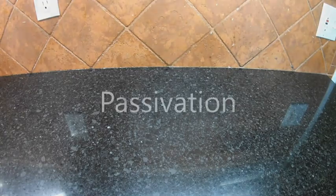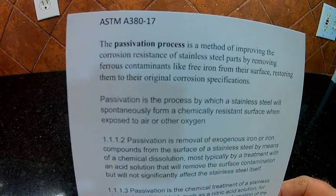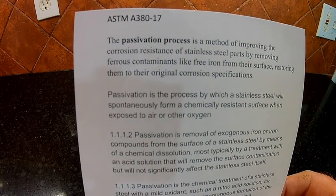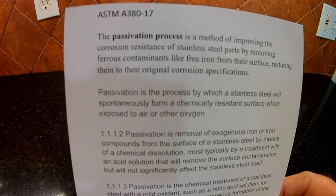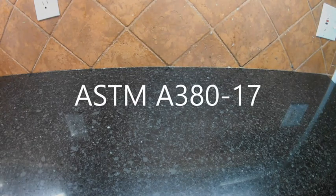I'd like to share with you a new word for your vocabulary, and that word is passivation. Passivation is a method of improving the corrosion resistance of stainless steel by removing ferrous contaminants like free iron from the surface, restoring them to the original corrosion specifications. If you really want to know how to clean stainless steel, that can be found in ASTM regulation A380-17.